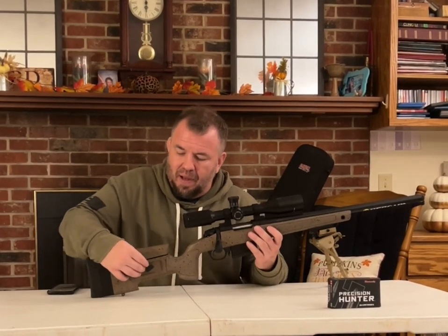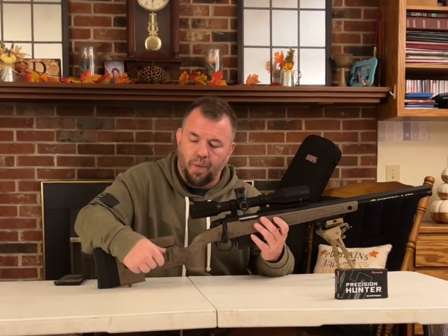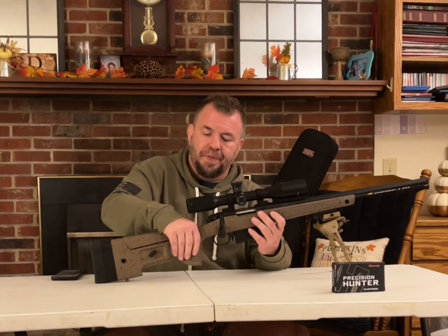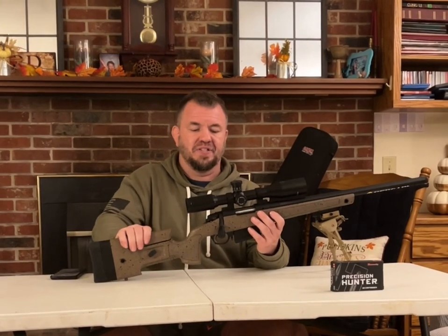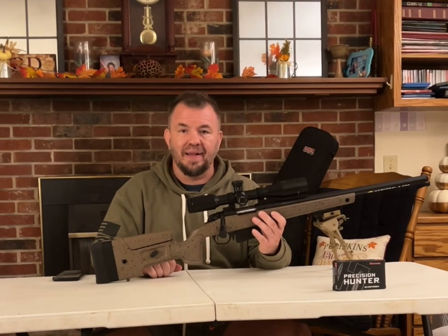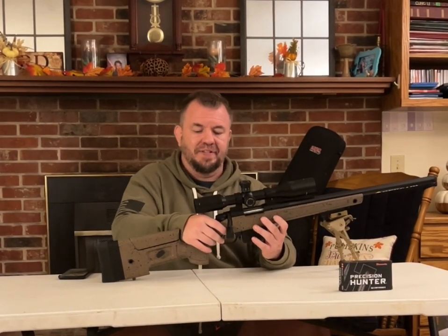It also has a cheek riser that you can raise or lower to your specifications. Moving on to the grip — the texture of this grip feels really gritty. I like that. The whole stock doesn't feel cheap or plastic. You knock on it, you don't hear that clicky, hollow sound. It's really dependable and durable.